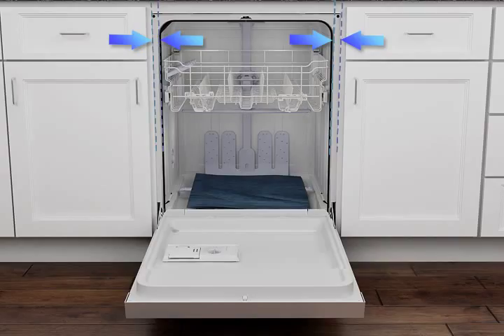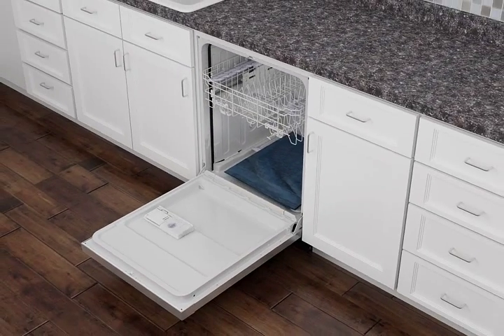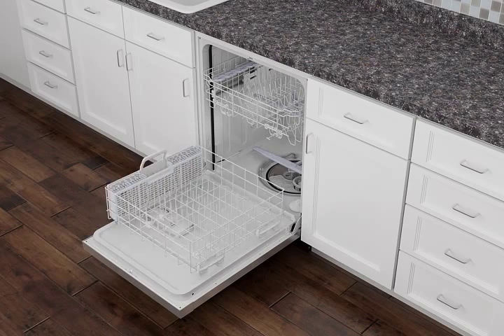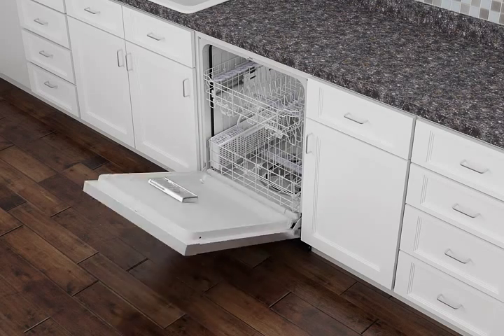bracket screws and shift the dishwasher until the space is equal. Retighten the bracket screws, remove the towel from the dishwasher, reinstall the lower dish rack, and close the door.